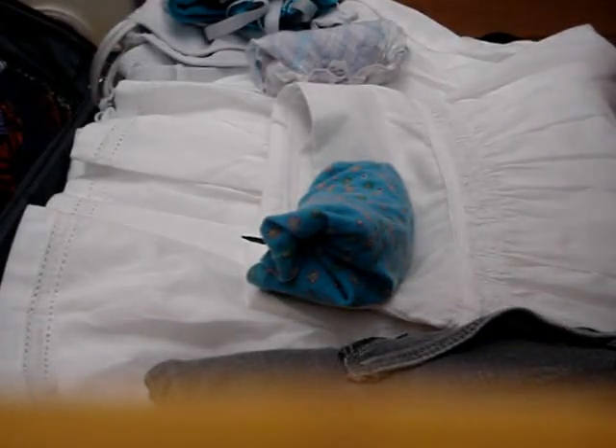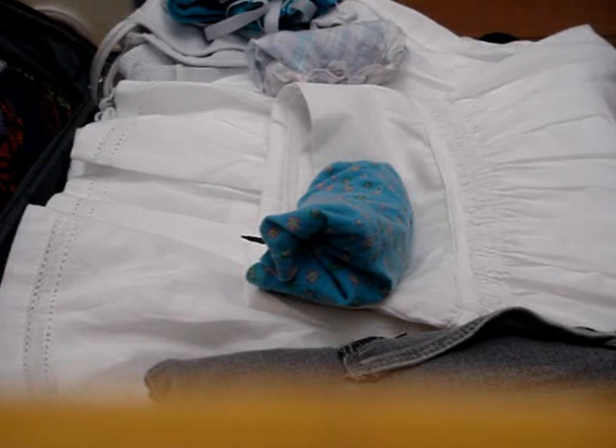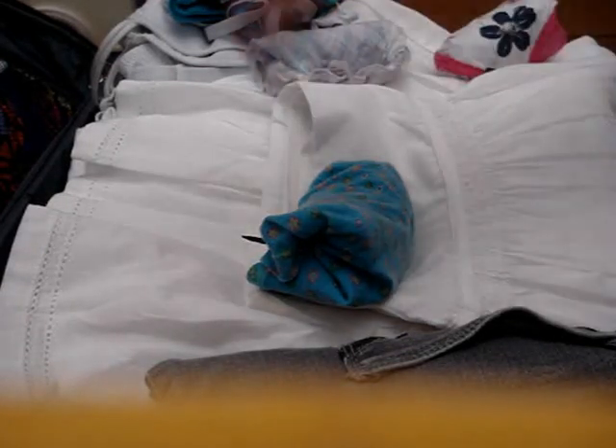Hey guys! It's me, Angeline, and today it's really awkward — this is a very weird topic. So I know all of you girls starting to get into dorms and have smaller space, you all want to learn. I got a couple requests on how you can fold your underwear.